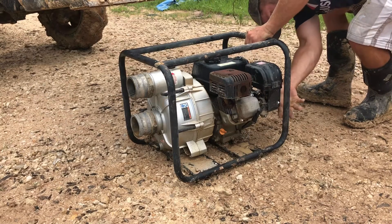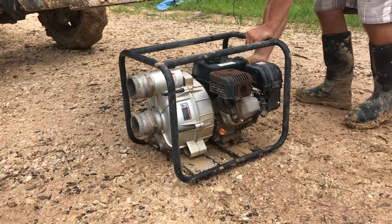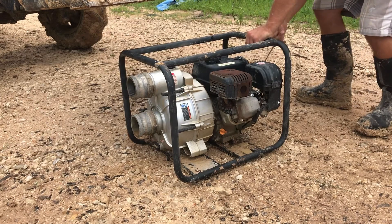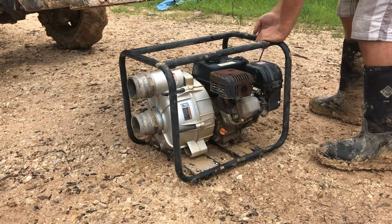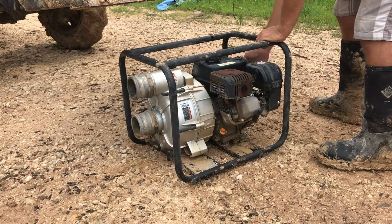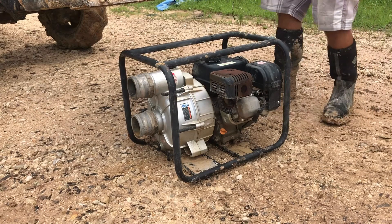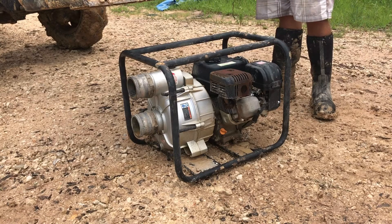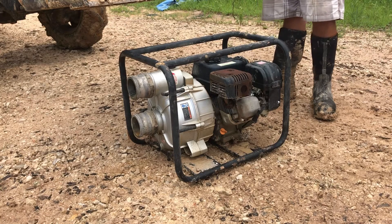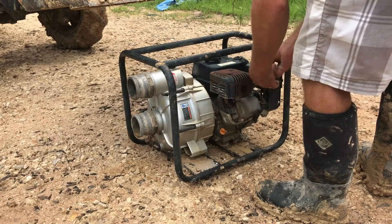I'm going to turn the gas off and keep pulling until the cylinder blows clean. There's not blowing any fluid out anymore at least. Let's dry our spark plug off and put it back in.